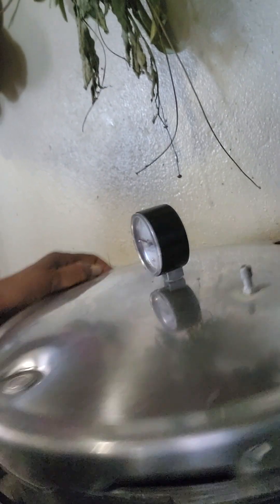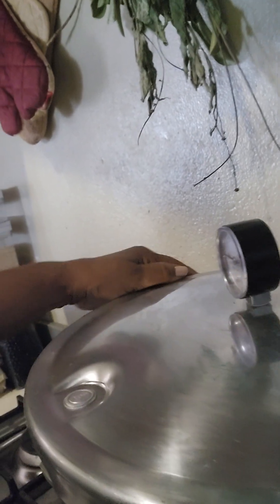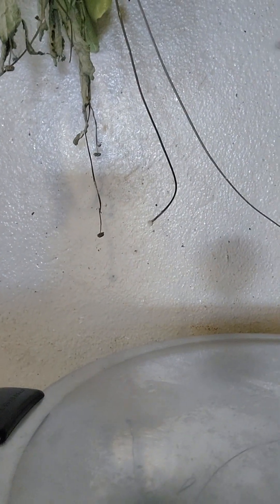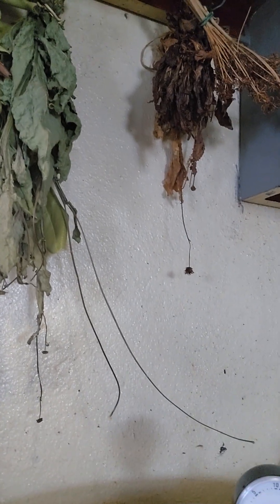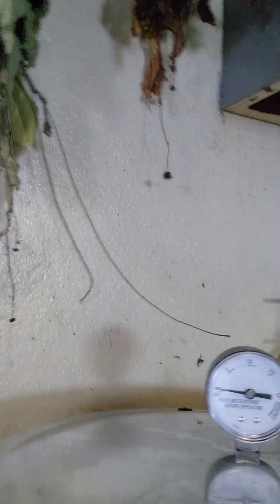All I have to do here is line this up and close it. Once that gauge says 10 pounds of pressure for 75 minutes, it's a wrap. Thanks so much to Whole New Perspective and to Janet, Homestead Where You Are, for inviting me to join this hashtag Feast in a Jar 23 challenge.